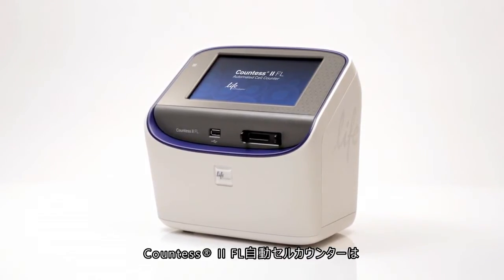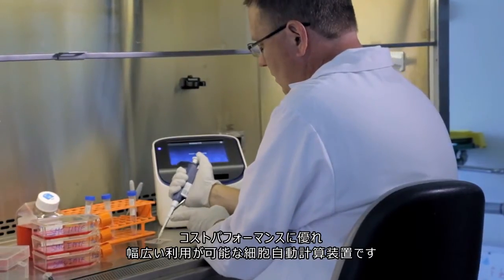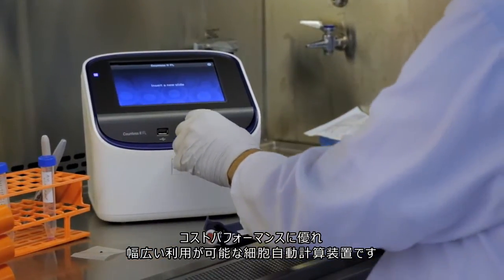Introducing the Countess2 FL automated cell counter. The Countess2 FL cell counter gives you the flexibility to fit your cell counting needs and also your lab budget.